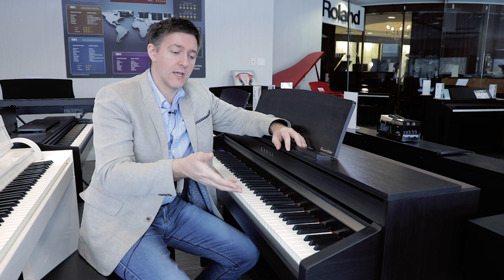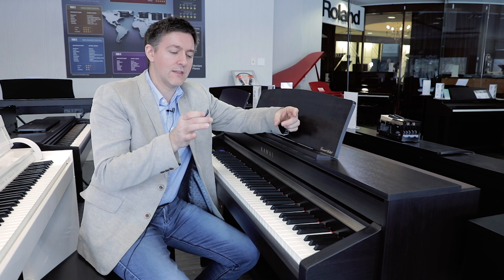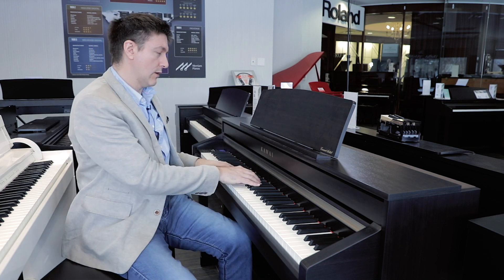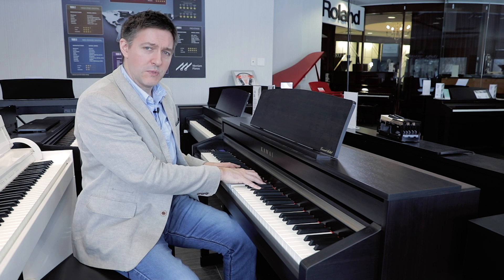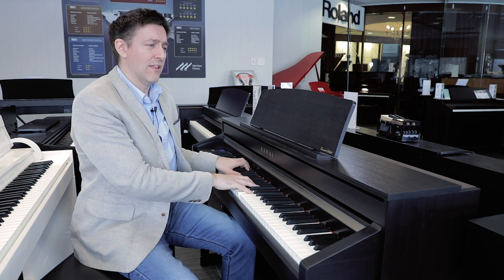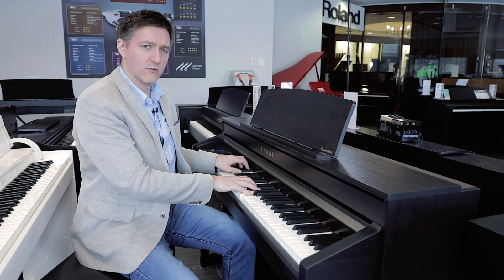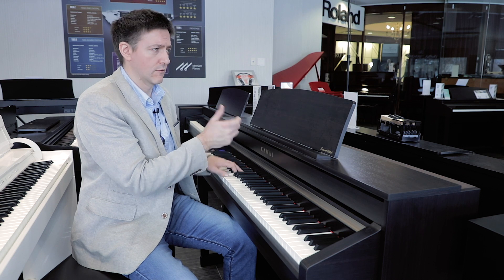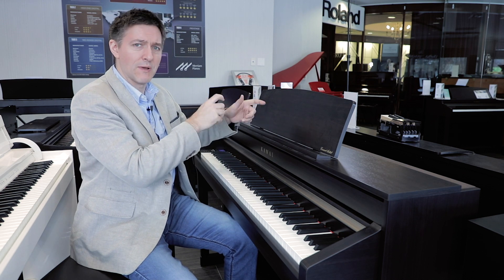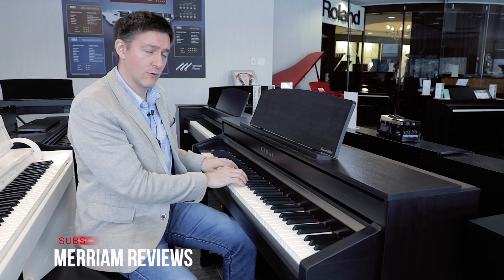Having that wood pivot action, just like in a real piano, means that at different speeds and different dynamic ranges, the behavior more closely hews toward an acoustic piano mechanically than when you have the balanced hammer or graded balanced hammer action styles found in most other digital pianos.